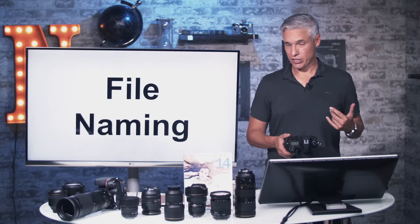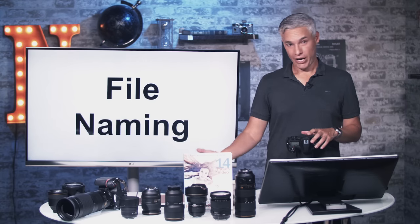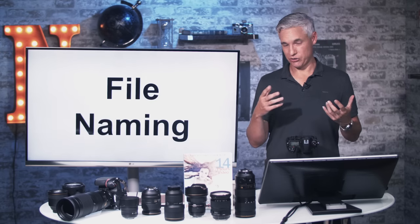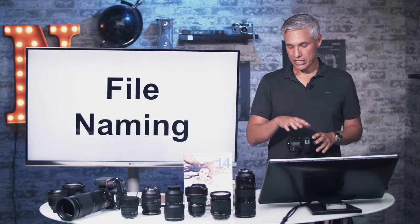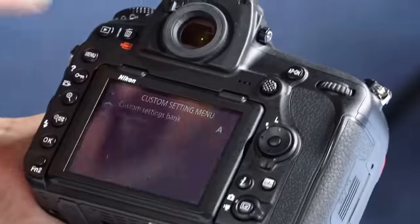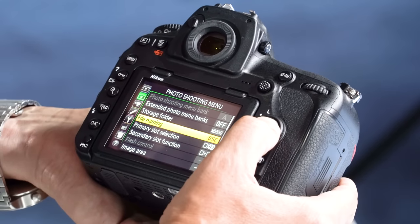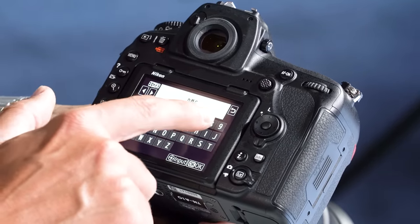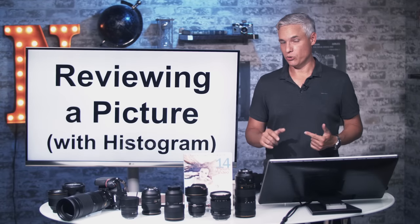Let's talk about file naming. By default all files are named DSC_[number], which is fine if you have one camera. But if you have a backup body — another Nikon — many files will have the same name, creating confusing conflicts when importing. I suggest giving each camera a unique prefix. To change it, hit the menu button, go to the camera icon page 1, select File Naming, and change the prefix — for example, D85 — to help organize multiple cameras.